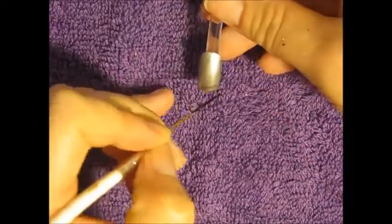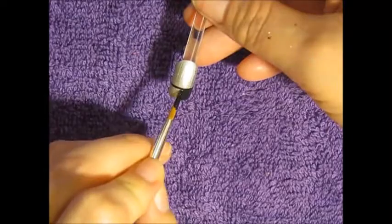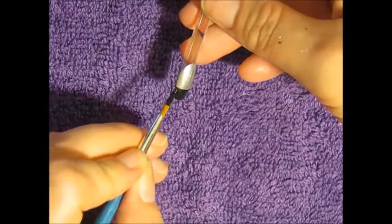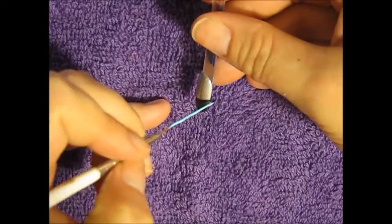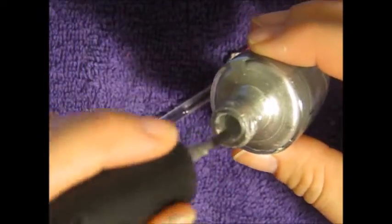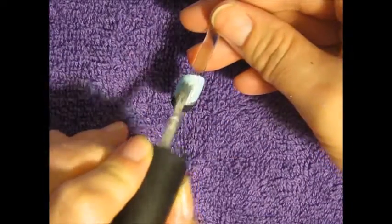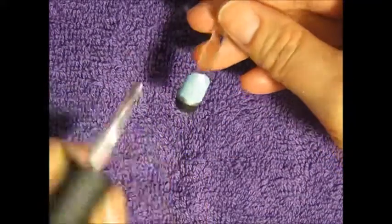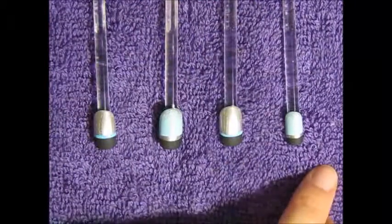Now on the remaining nails I am going to do a black French tip, and then after that has dried, on the silver nails I'm going to go in with some baby blue acrylic paint and paint a line going across. Then on the blue ones I'm going to paint a silver line, and with some silver polish I'm going to smudge on some of that polish toward the cuticle area. You really can't tell on camera but on the pictures you can see it more, so here are the nails and what they look like.